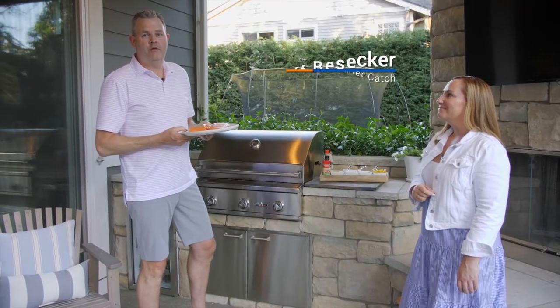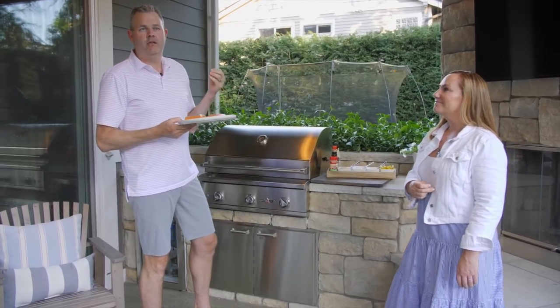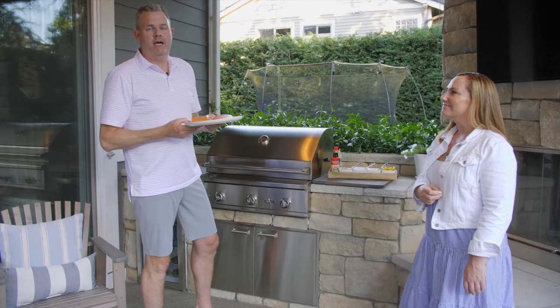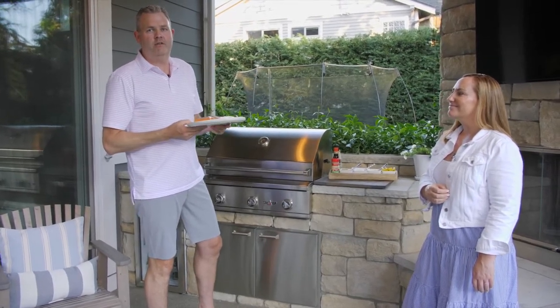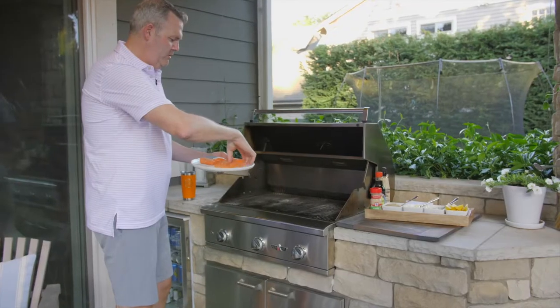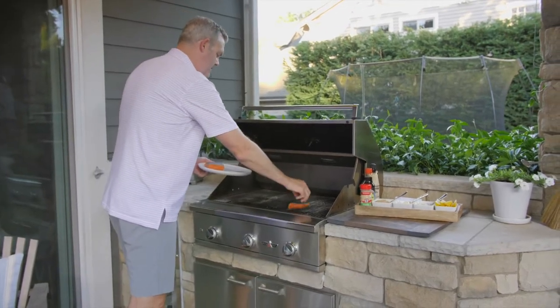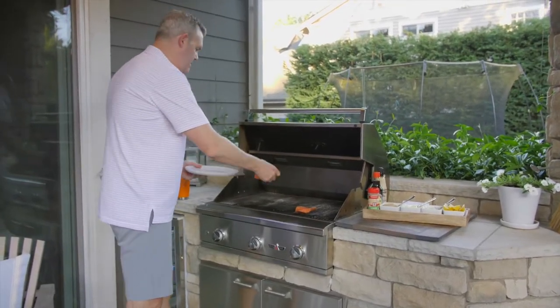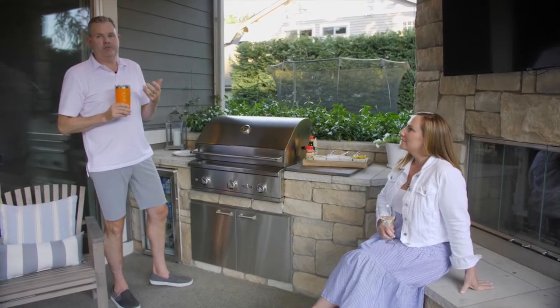We give everyone some guidelines in terms of what the ingredients are and how much to use, but a lot of this is just touch and feel as you go, and that's what makes the recipe so good. The first thing we're going to do is start skin-side up for about four to five minutes to get a nice sear on the salmon. We don't want to overcook the fish — we really just want to sear it to preserve the flavor.